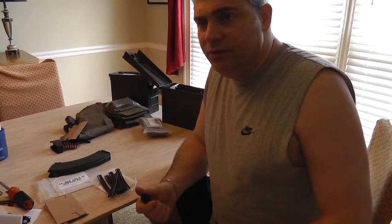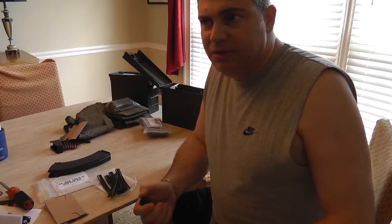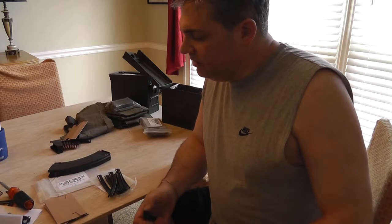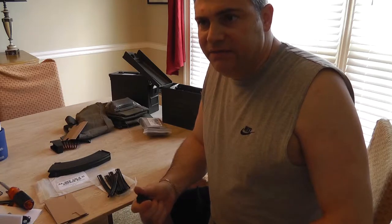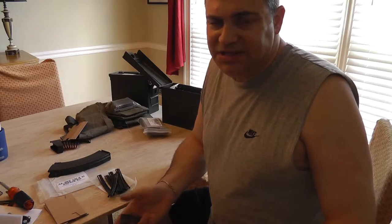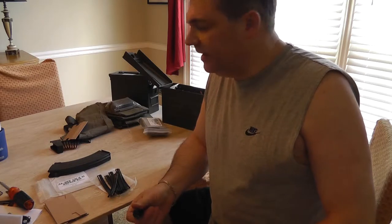It's for double stack, not single stack, but it'll do nine millimeter, .40 caliber, .45 — pretty much all of them. It's called a universal. They do have a different one for .22s, but generally .22 magazines are only ten rounds so it's not that hard, and Ruger even has a little thumb thing to pull down the spring.